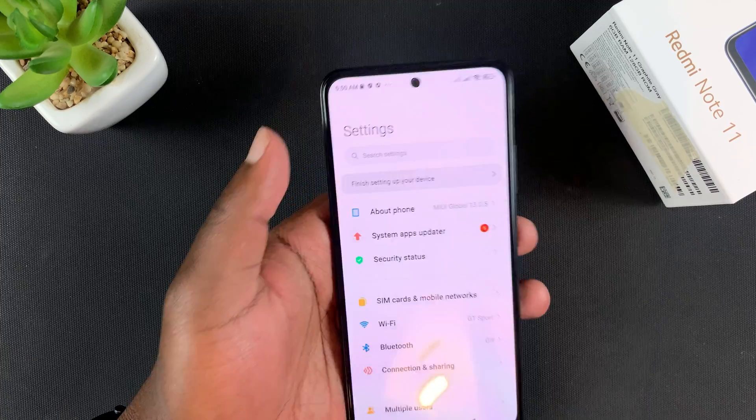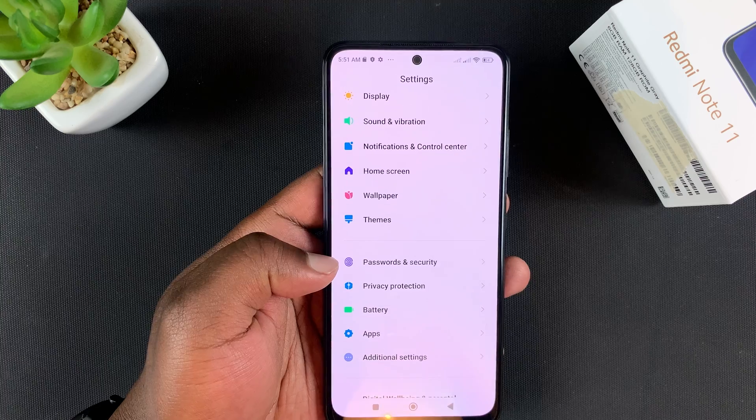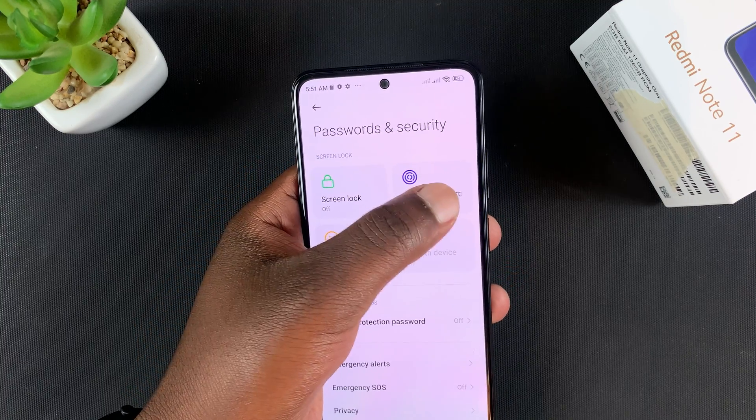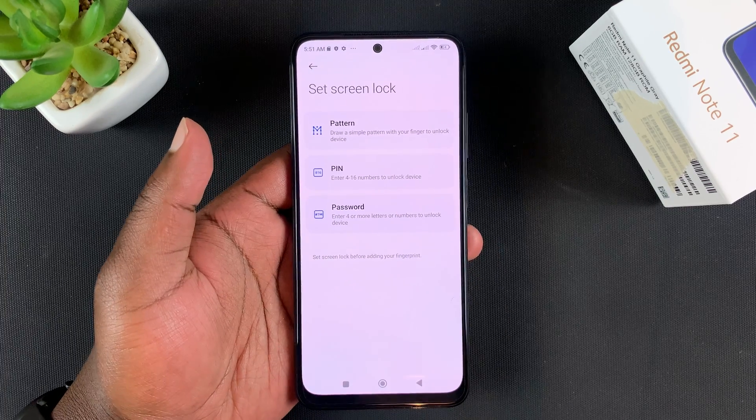To set it up, simply go to Settings, then scroll to Passwords and Security, tap on that, and then go to Fingerprint Unlock. You can see it right here.